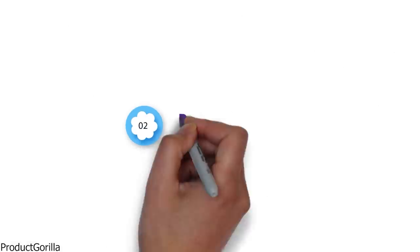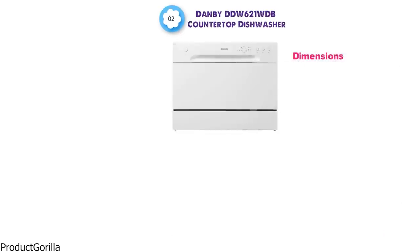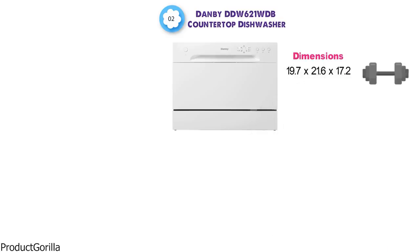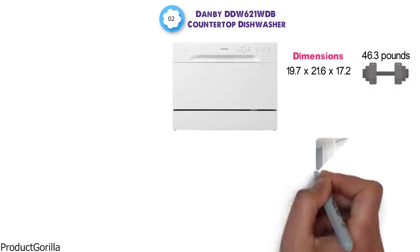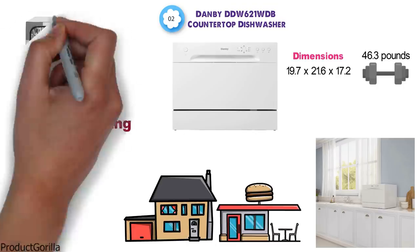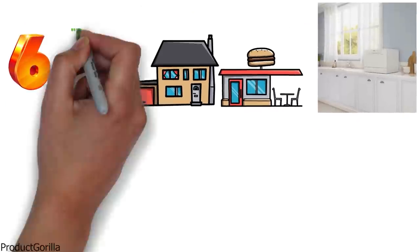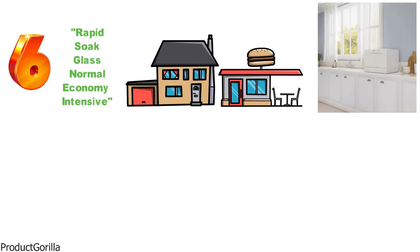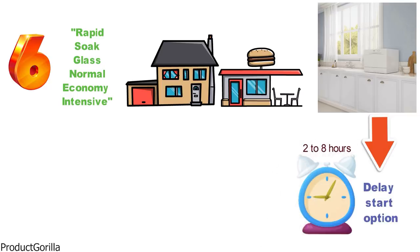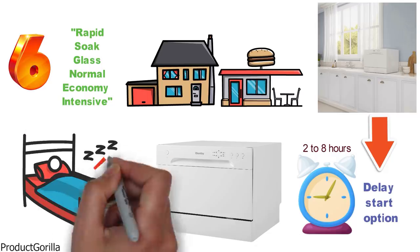At number 2 we have the Danby DDW-621 WDB Countertop Dishwasher. The dimensions are 19.7 x 21.6 x 17.2 inches and it weighs around 46.3 pounds. This space-saving dishwasher is another great option for small kitchens, condos, and apartments. The six-place setting capacity with a separate silverware basket makes it a great dishwasher, and it also has six wash cycles: rapid, soak, glass, normal, economy, and intensive. The DDW-621 WDB also has a delay start option where you can set it to start from two to eight hours later. The machine operates very quietly at 52 decibels, so you won't be waking up roommates or family members while it runs.